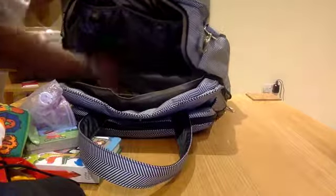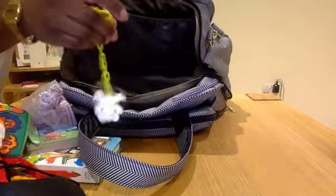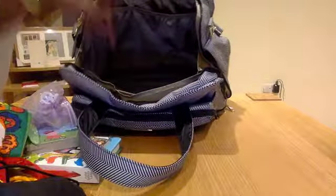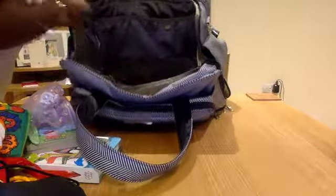I've got a couple of bits left. There's a dummy clip at the bottom — my son doesn't take dummies, so I don't know why I've got that, but you never know, someone might need it.